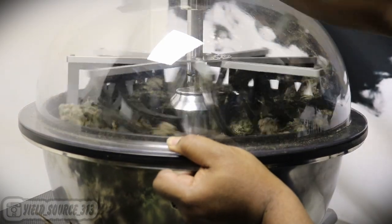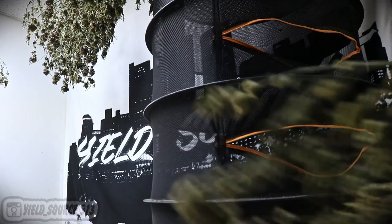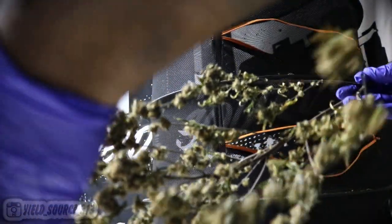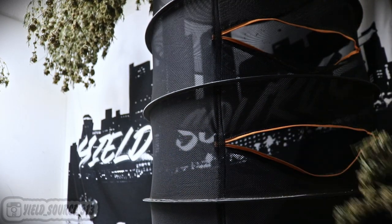After the wet trim, these are the only buds that went into the drying rack. After five days of the rest of the plant hanging upside down, it was time to remove the buds and add them to the drying rack, and the wet trim buds went to a mason jar.